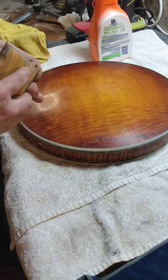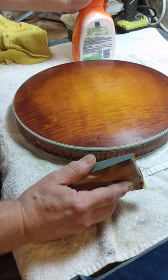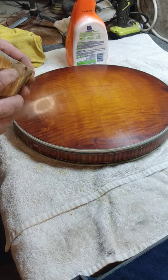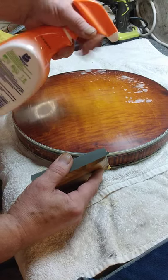I also put a little bit of soap in my water, put it in a squirt bottle — makes it much easier. The soap makes it so that the lacquer coming off doesn't stick to your sandpaper. It makes it a little bit slicker, just to sand it in general.